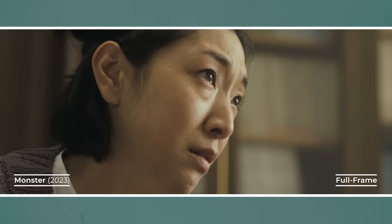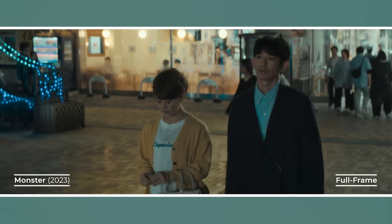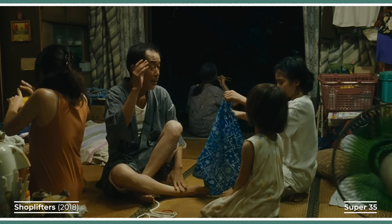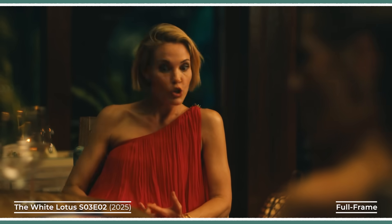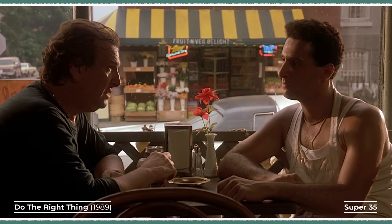Because framing on full frame often requires longer focal lengths, the result is a shallower depth of field. This means backgrounds fall more out of focus, even in medium or wide shots, creating a stronger sense of separation between subject and background. On Super 35 you'll typically use wider lenses for the same framing. Wider lenses have deeper depth of field, so more of the scene remains in focus. This contributes to the classic filmic aesthetic of 20th century cinema. Full frame often feels more immersive and dimensional, with compressed backgrounds and pronounced bokeh. Super 35 feels more traditional, keeping characters and environments more evenly balanced in focus.